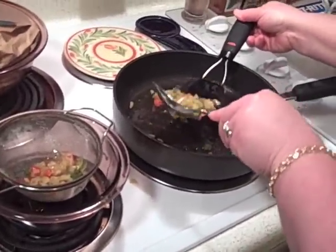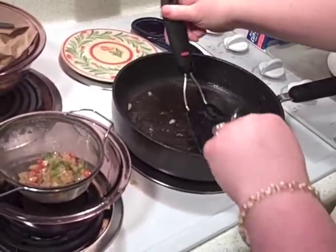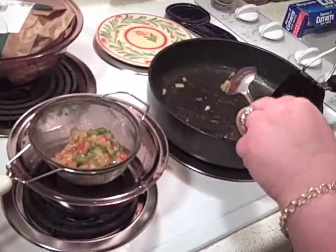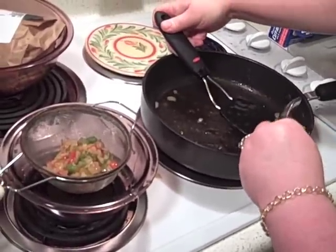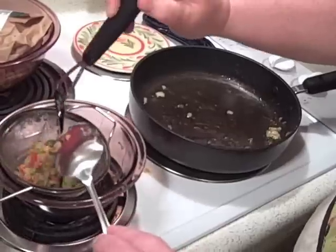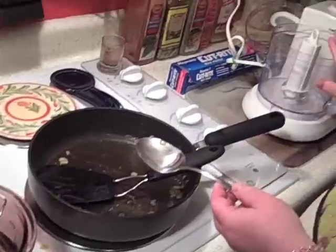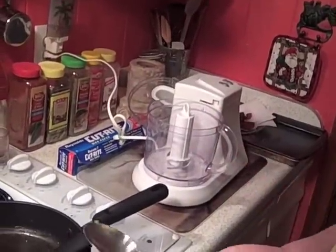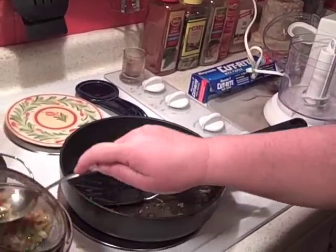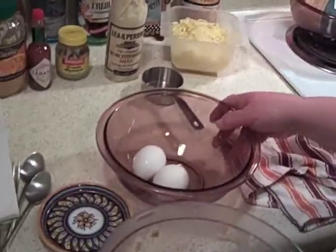One secret I have with meatloaf — I remember as a kid I did not like eating meatloaf because you could see the onions and the bell peppers inside. My grandmother used to always chop hers up really fine. What I'm about to do is let this cool for a second, drain it all out, put them in the food processor, and get them really small so the kids will not complain that they can actually see the bell pepper and onions.